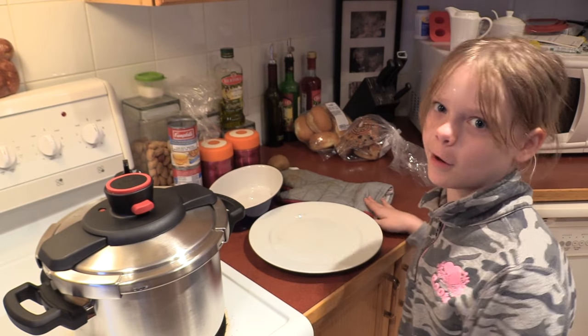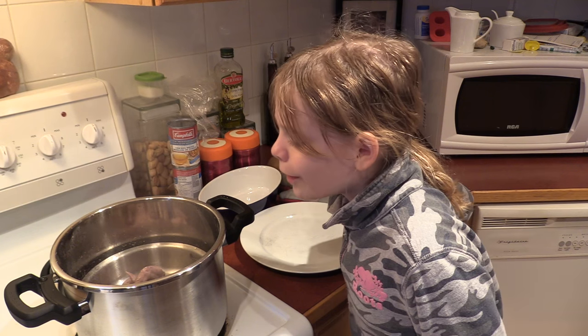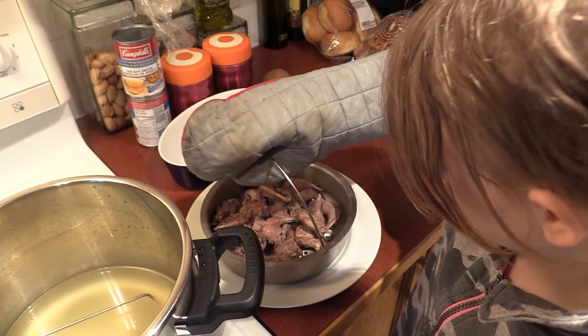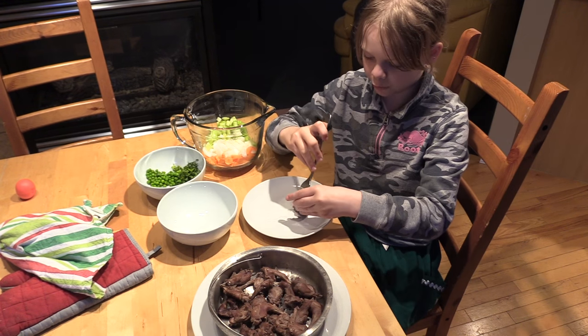Okay, Dad, time to take the lid off. Oh my God, that smells so good. Now that is some tender squirrel. I kind of want to eat it right now. Now I've got to pull all this meat off the bones.